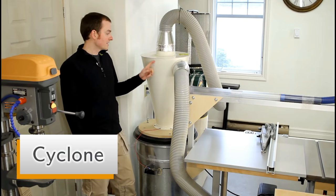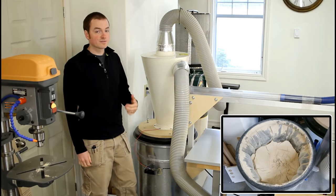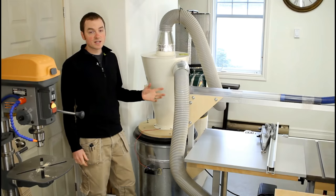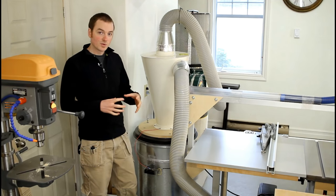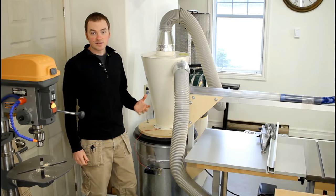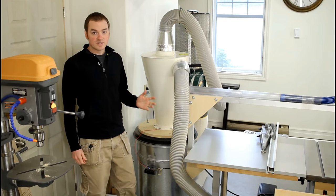It's an Oneida Super Dust Deputy that I use for the cyclone separator, and it cuts out the vast majority of dust from ever reaching the dust collector, which is key because it keeps your filters clean. When your filters get clogged with dust you lose suction power and efficient dust collection at the source. I used to just use the dust collector by itself, but I got tired of the filters always being clogged, so I added the cyclone separator and it made a world of difference.